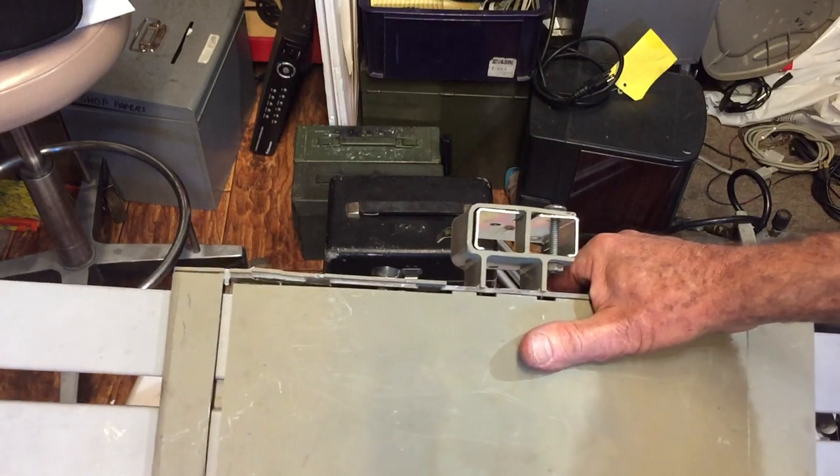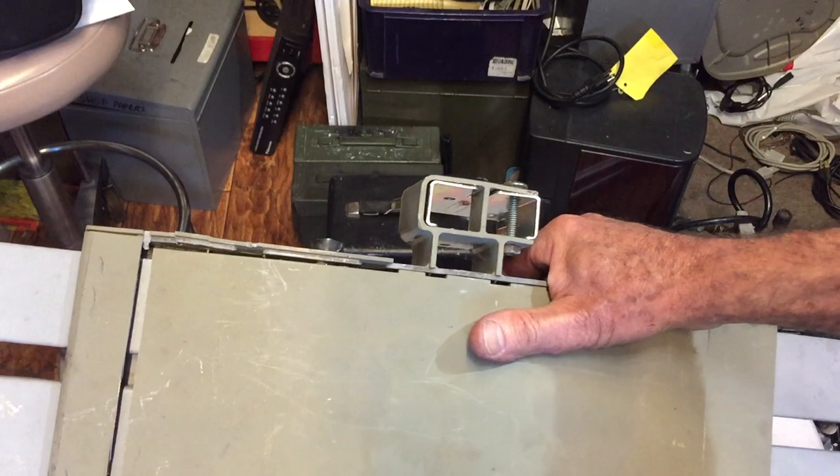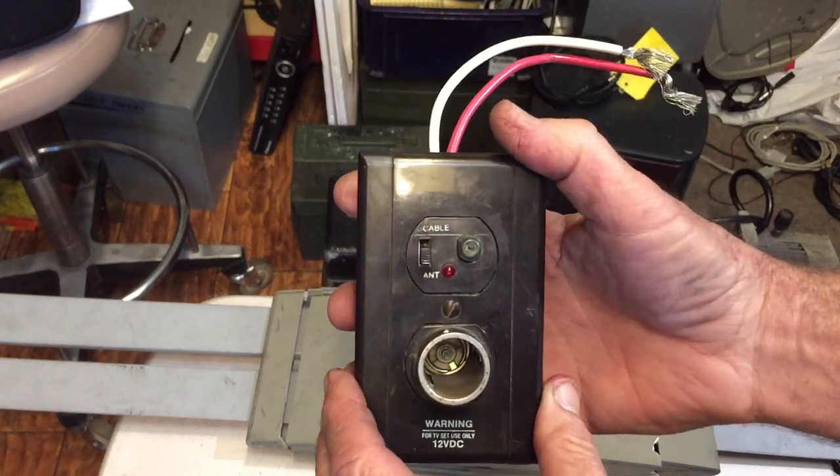One of the first things I'll ask them is: have you turned on the power going to the antenna? A lot of times they don't even know what I'm talking about — whether it's because they bought the motorhome used or they just never learned the system, it basically boils down to this.